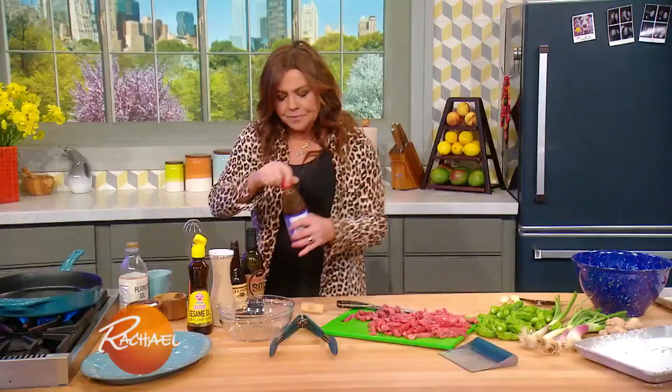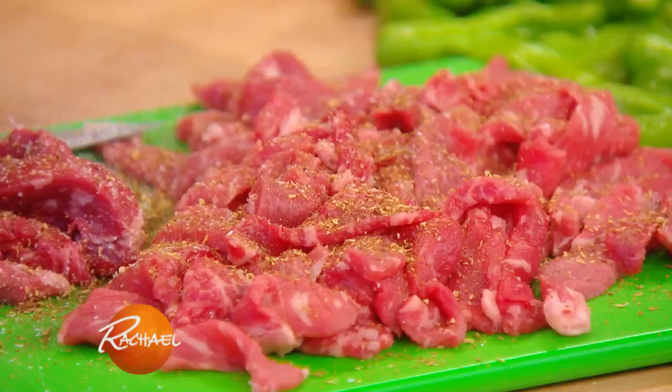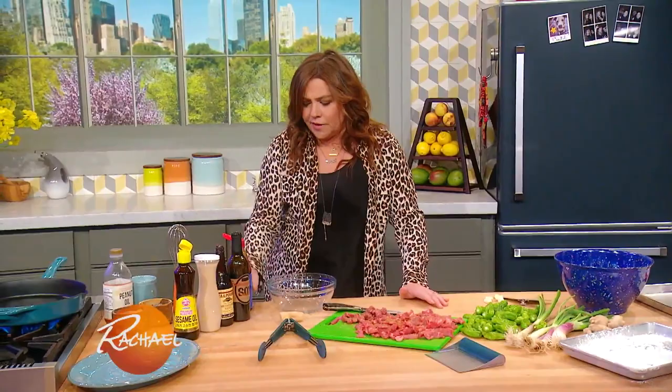Now for the sauce, I just whisk it up in a bowl and pour it over the whole dish when we're done. A little Szechuan pepper or black pepper, your choice. I put a little bit of water in a bowl, like a quarter of a cup, just to thin out the hoisin. Then I add about a quarter cup of hoisin.